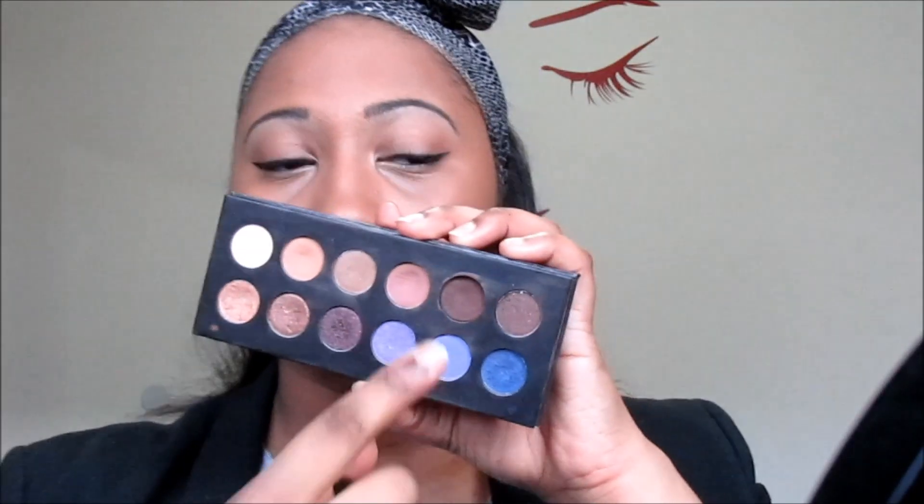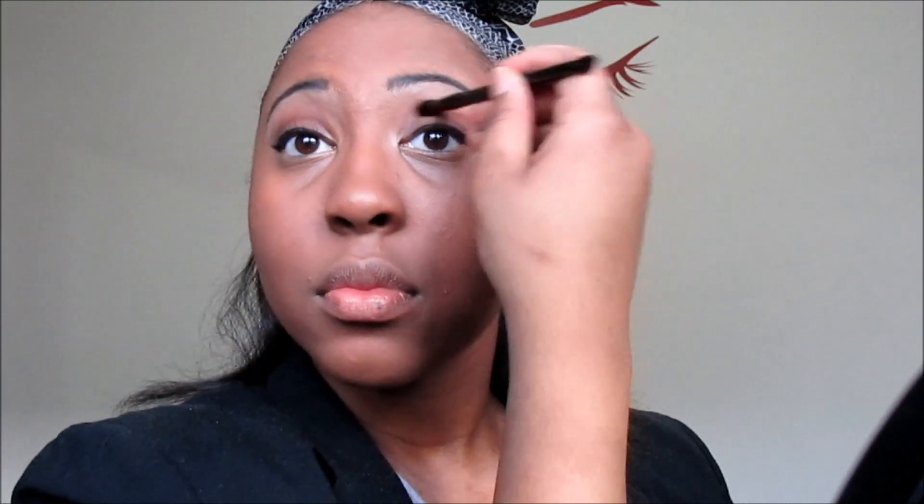I'm going back into my It's Judy Time palette and using a darker shade brown to contour. Get your fishy face on. Be careful — got to blend it out as well. And I'm going into that same color for my crease on my lid, just a little blending so it won't look so bold.